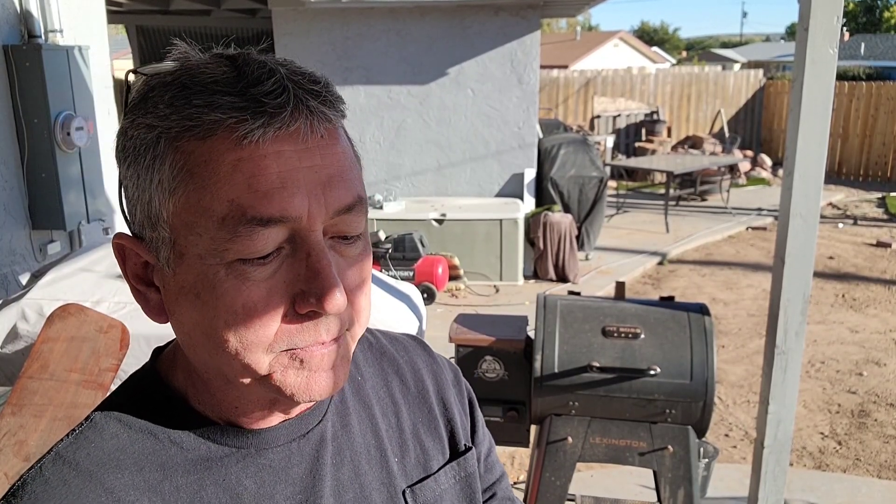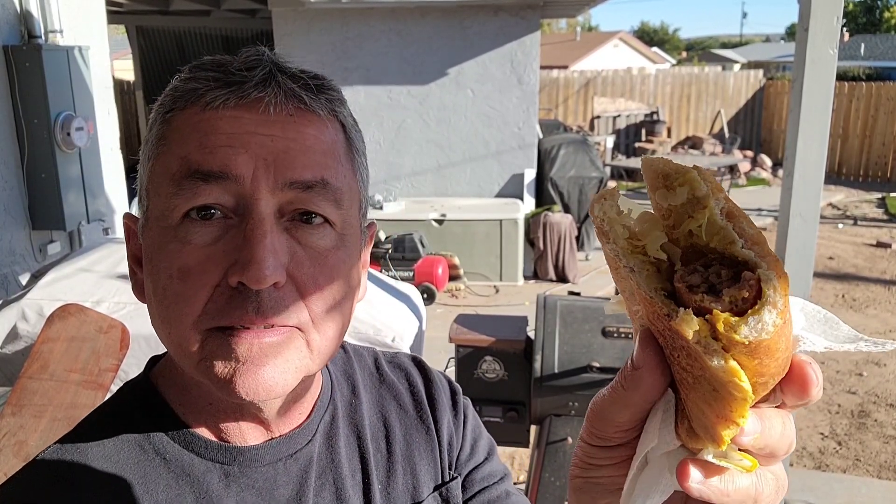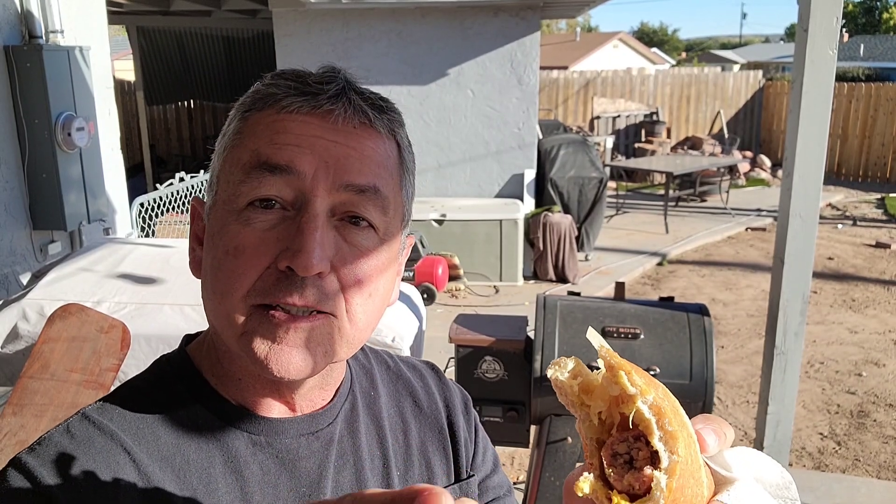I'm going to go enjoy this. Thanks for watching — I hope you make some bratwurst during Oktoberfest. I've got an Oktoberfest beer, I left mine inside! Thanks for watching, don't forget to hit like and subscribe, and we'll see you on the next video. Have a great day!